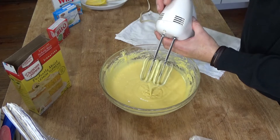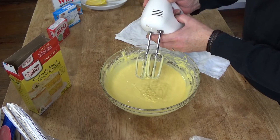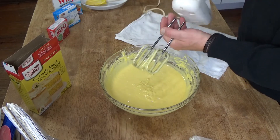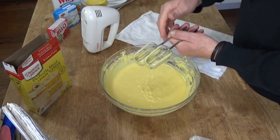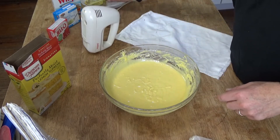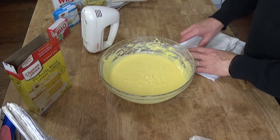These beaters are probably 30 years old — I've had them for a really long time. And 30 years is probably the last time I made a cake using a cake mix. Otherwise, I always make my cakes from scratch.